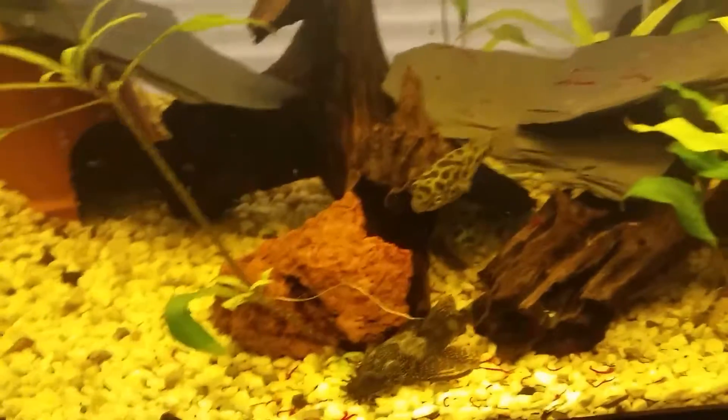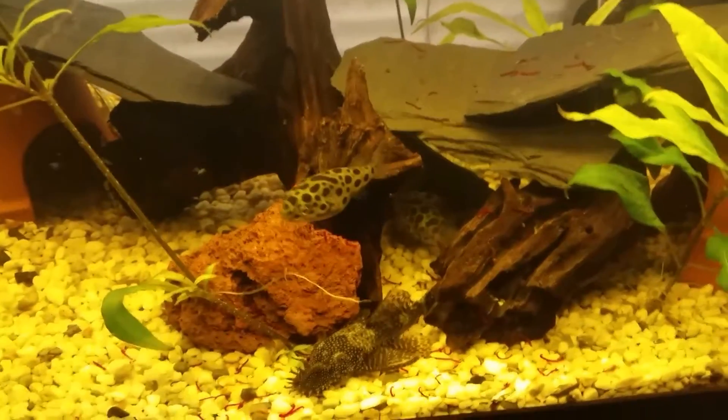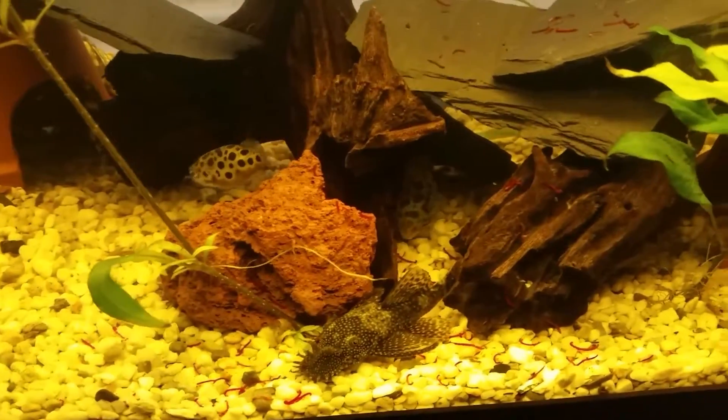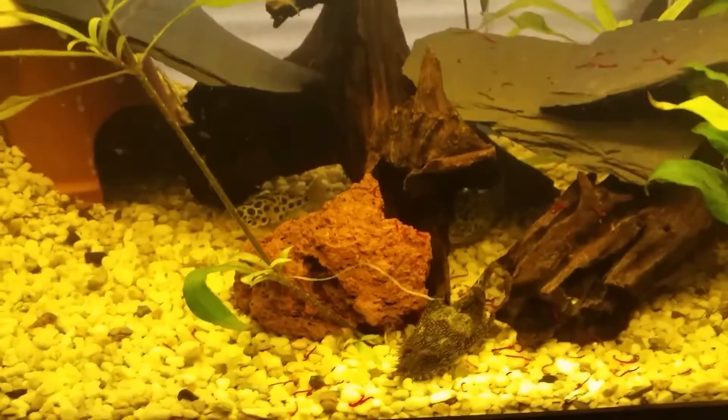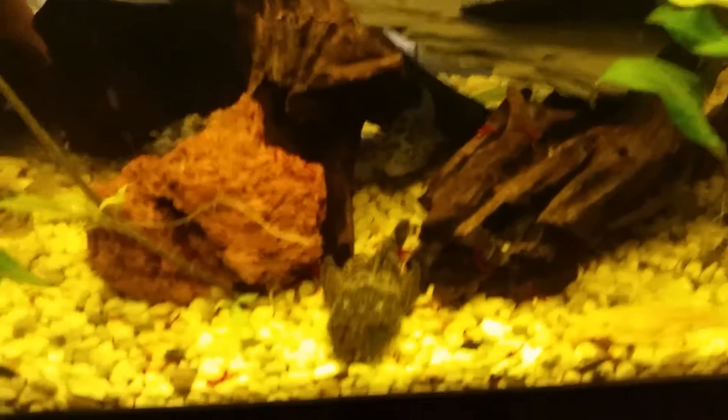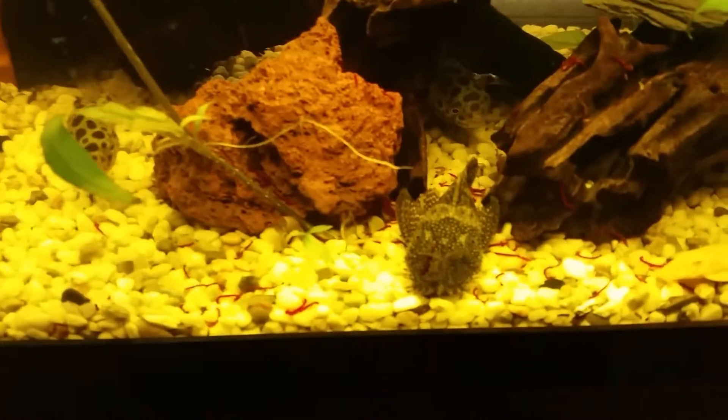Yeah, I don't know which kind of species there are. If you know, put it down in a comment below and I will write it down and put it on a sticker over here, so that I can see which kind of puffers and which fish are in it — because I have no clue what they are.